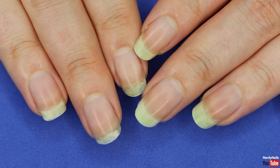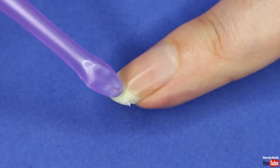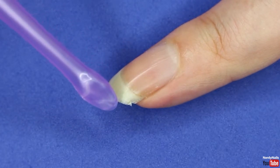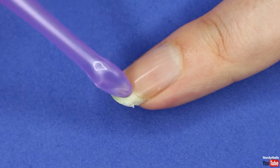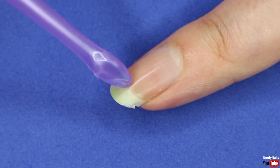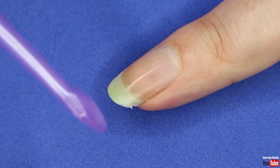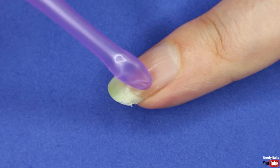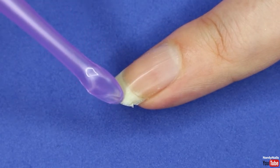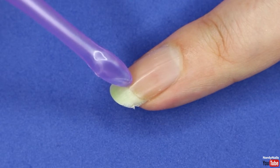Now that we've removed all the hangnails, we are going to cut and file our nails. I'm going to cut my nails down a bit as there's been some nail damage over the last couple of weeks — on the sides some have chipped away. This happened because the nail polish in the corners tends to chip first and I didn't reapply, so they were left exposed to wear and tear. It's really important: if you see a chip in your nail polish, remove it and reapply so your nails aren't left to the elements, as that leads to nail breaks.